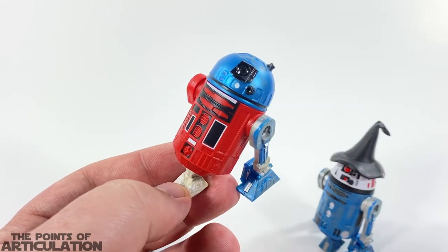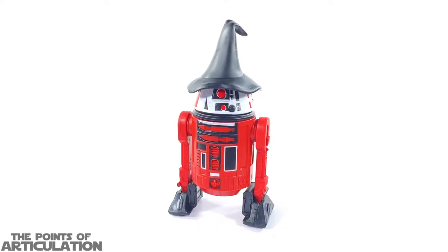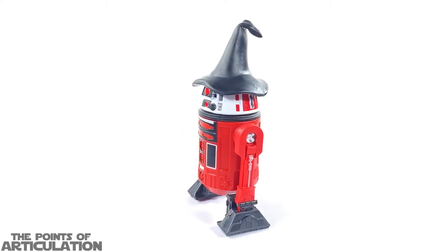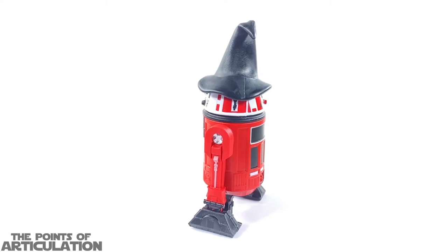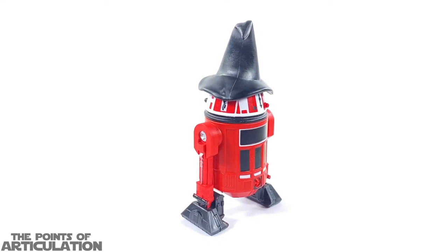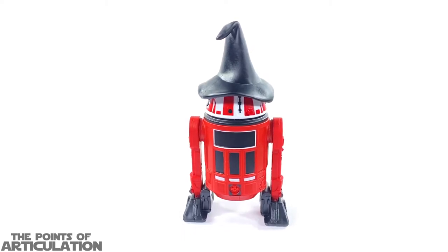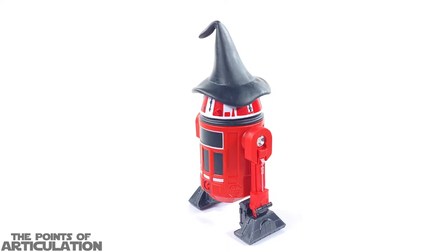Now looking at the paint on the W1CH, this baby has about four different colors going for it. We have a lot of red — it's the main color — followed by black, white, and hints of silver. I think it's very nicely done, the paint is very clean and clear. What do you guys think? Let me know in the comments below.